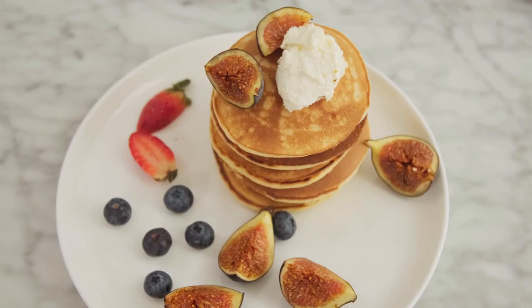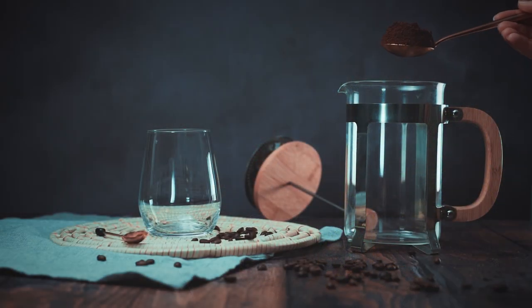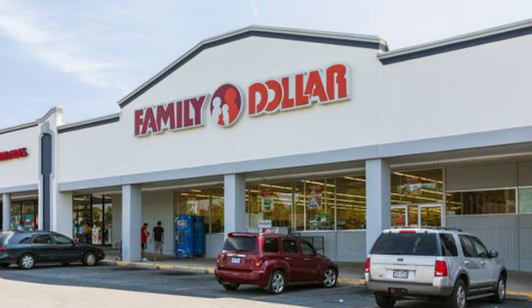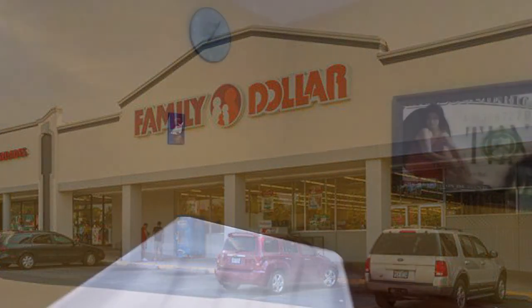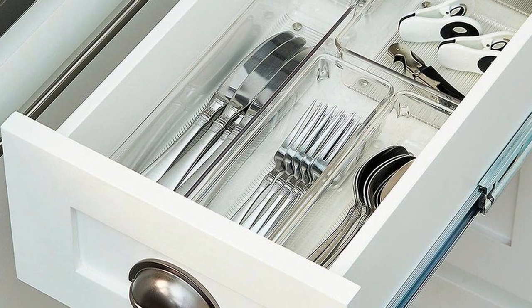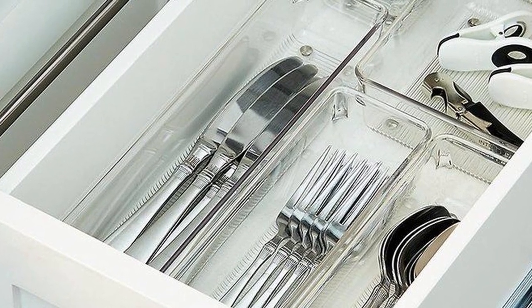One of the things we all deal with as airbrush artists is organization. I came up with an idea and I'm going to work it out with you — we're going to look at it together and see if it works. I went to Family Dollar and this cost me about $3.30. It's one of those utensil organizers. I'm going to take a drawer and use this organizer to see if we can utilize it as a good organizational tool.